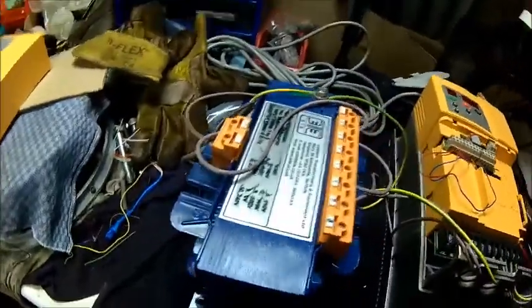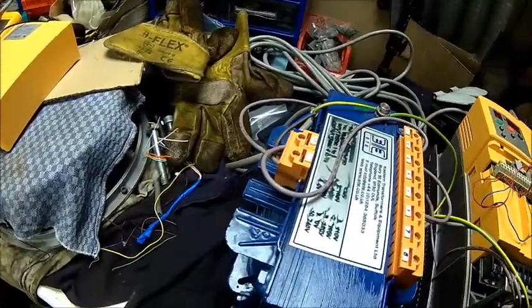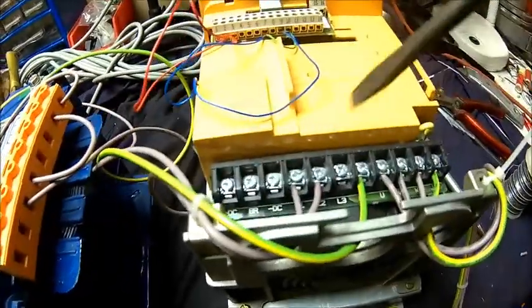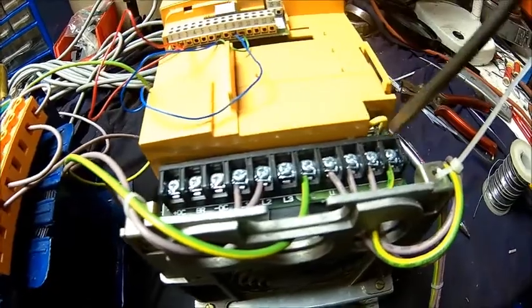So what we've got here is a two kilowatt transformer. We come in with mains — it's just lashed up to show how it works. I've got about 440 volts AC input into the inverter, and that's the output to the motor.